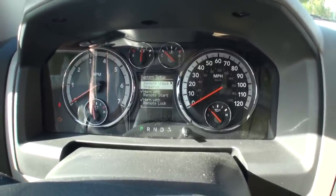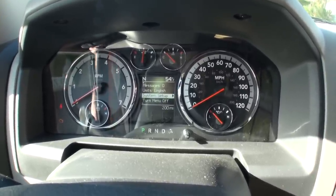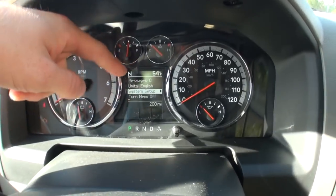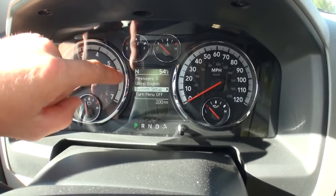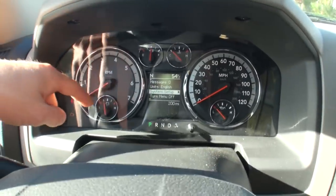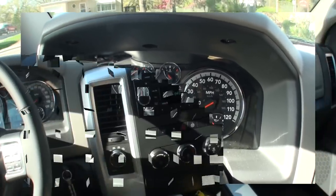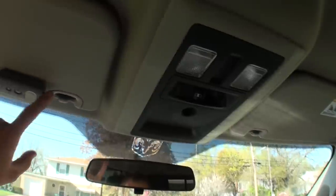You can also turn the menu off. It'll also tell you which direction you're pointing — right now I'm pointed due north. It's 54 degrees outside and I have 200 miles on the odometer. It's a really simple setup. Compared to the Ford system which is color and fancy, this is just a lot easier to read while driving and doesn't distract you. The gauges all around are easy to see. I do wish the fuel gauge was a little bigger. One thing I don't have up here is HomeLink, which I do wish I had.